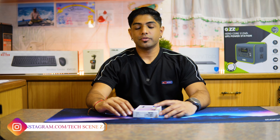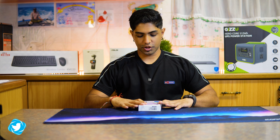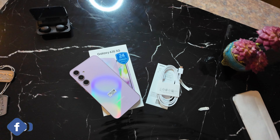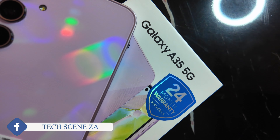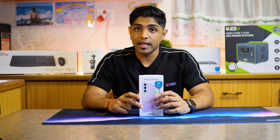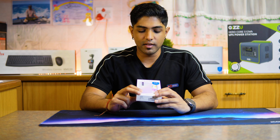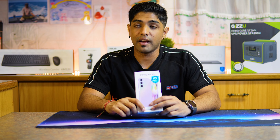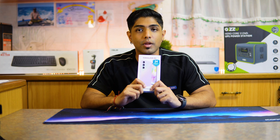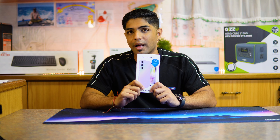Hey guys, what's going on? Earlier this year, Samsung launched the brand new A-series for 2024. In that lineup, it included the A35 as well as the A55 5G. We were lucky enough to receive the Samsung A35 from Samsung to review and give you guys our opinion. So without further ado, let's get into the unboxing.